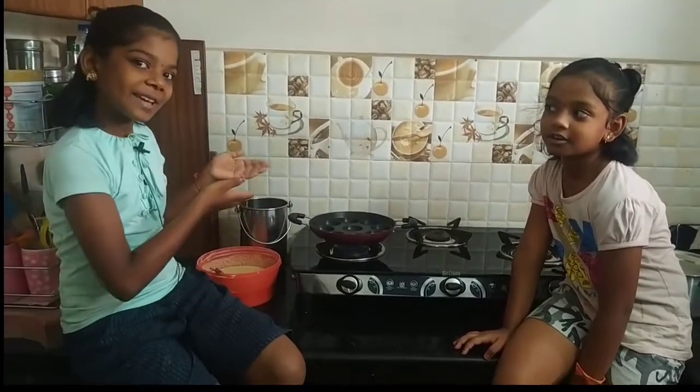Friends, what are we going to talk about today? We are going to talk about how we are doing this. We are going to talk about the video in the description box. Let's see how we are doing this!